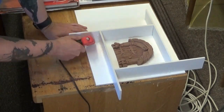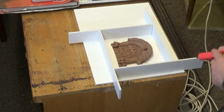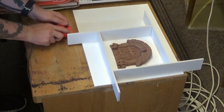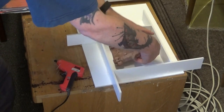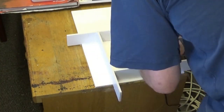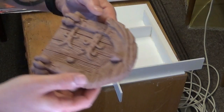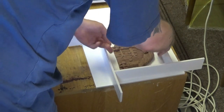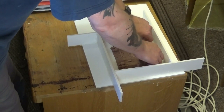Once I've sealed the outside and made sure that's secure, I'll take the fairy door model out of the housing and seal the inside as well — double insurance. There I am taking the fairy door out, sealing the inside of the housing, then placing the fairy door back inside, getting it as central as possible. Now we're ready for mixing up the silicone.